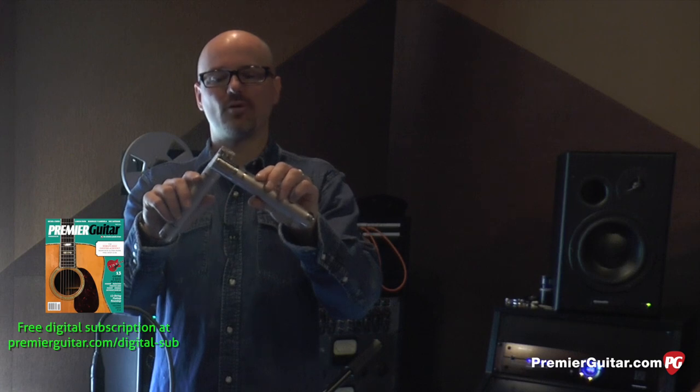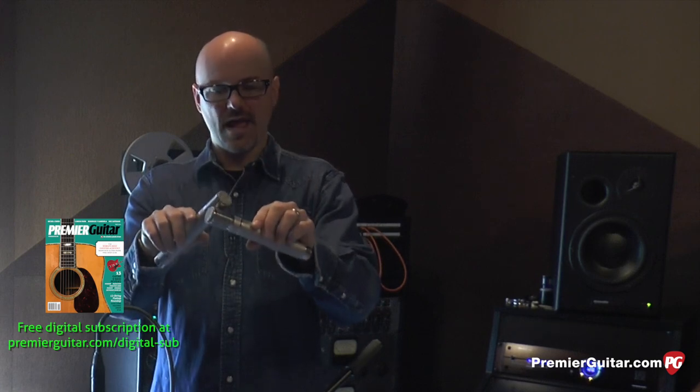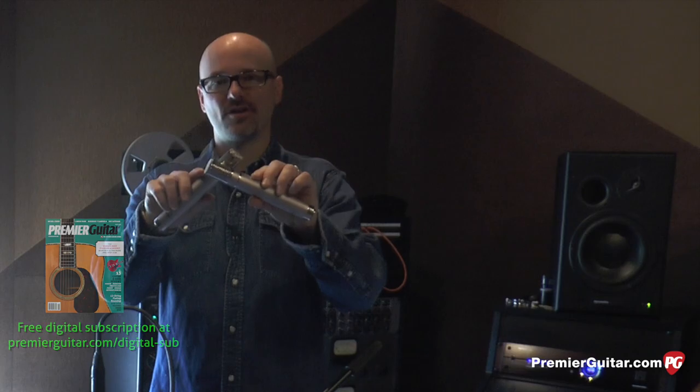Now we're going to take the microphones that are oriented at a 90 degree angle and widen it, so you have a greater stereo image.